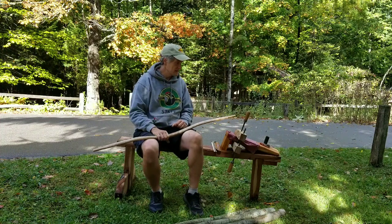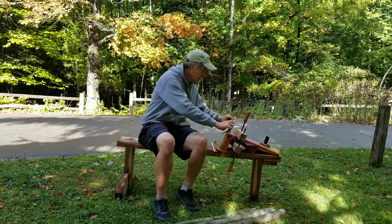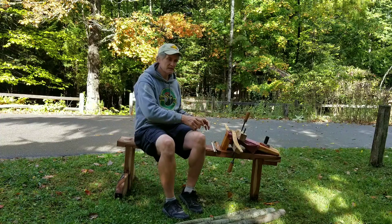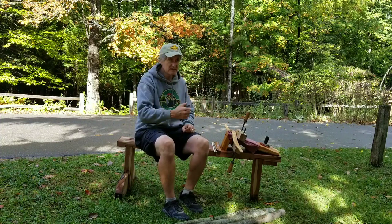Step one. This is not a huge multi-step series on making a bow. It's raining and damp — doesn't matter. The sinew isn't going to dissolve in the rain; just put it inside and let it dry.